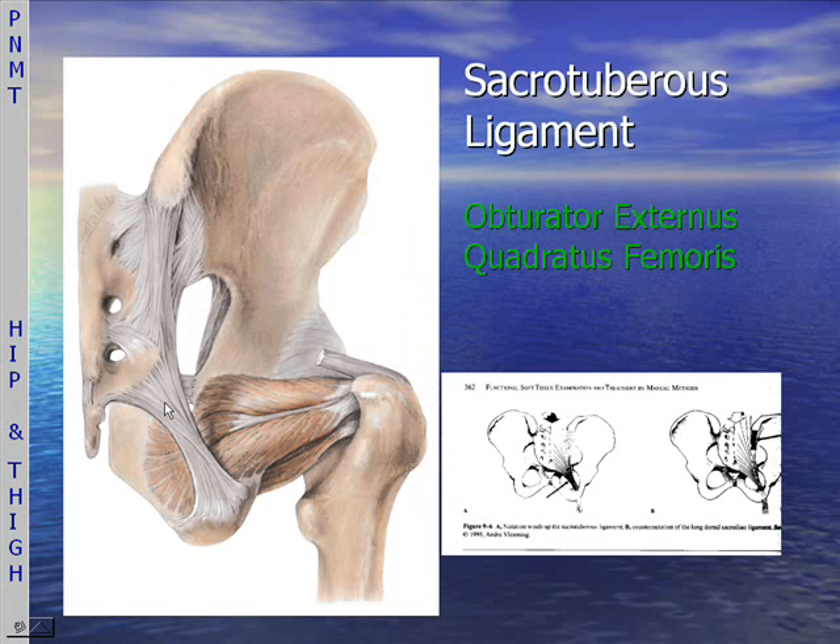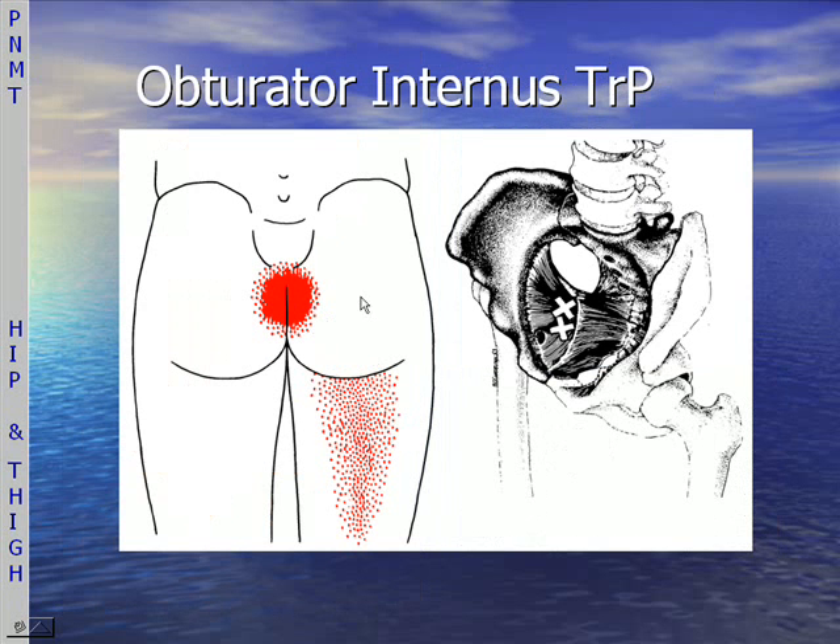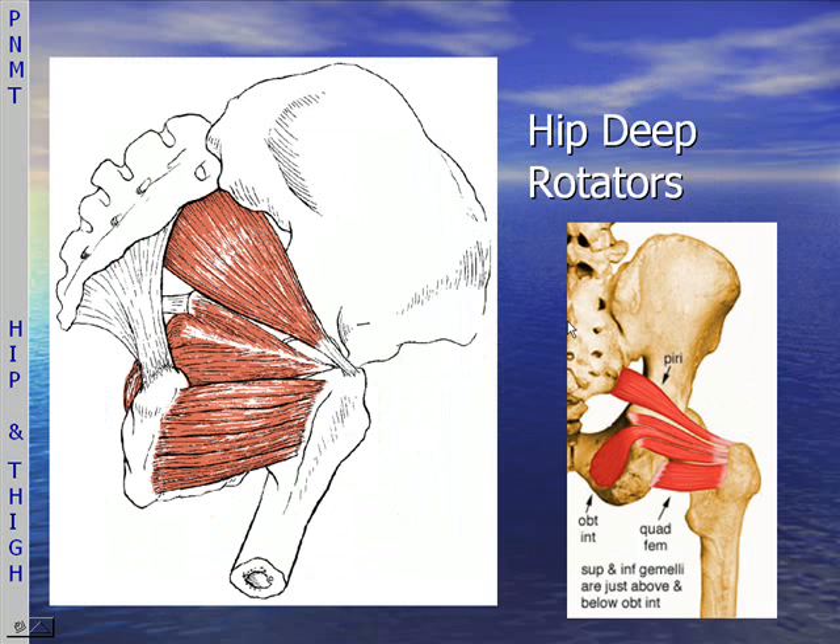Here's a wonderful picture of the sacrotuberous ligament, which we will be treating, and this is the obturator internus muscle. This is the trigger point for the obturator internus, and a different view of that same muscle. The deep hip rotators will encompass a whole section that you will be exploring.